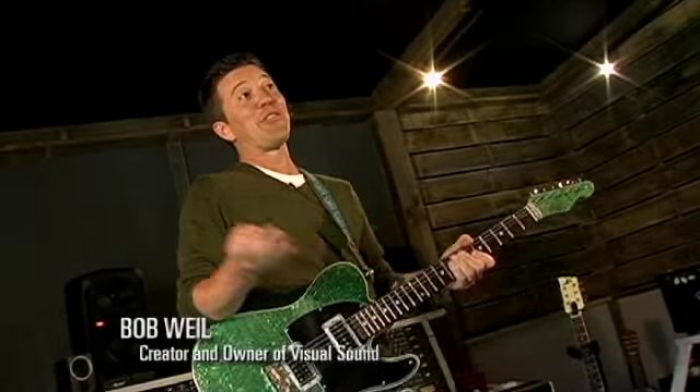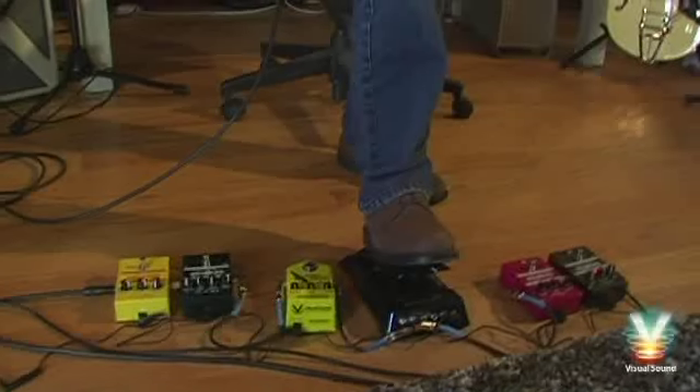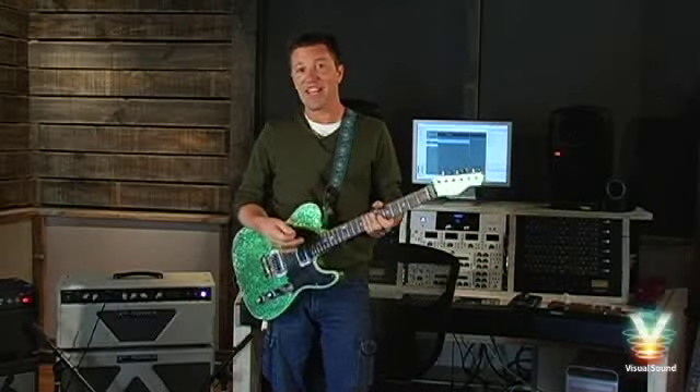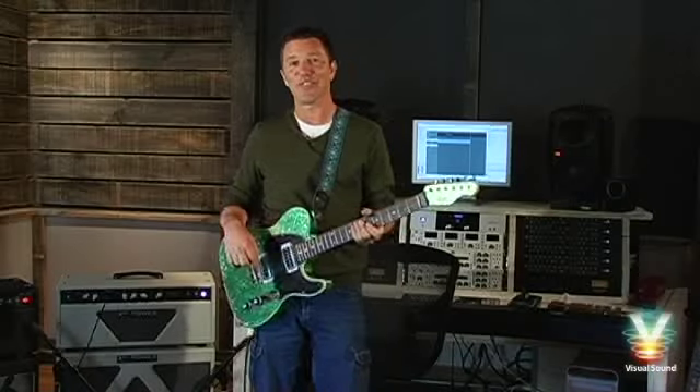I'm Bob Weil, I'm the owner and founder of Visual Sound, and Clint talked me into doing this bit because it involves the visual volume pedal. The visual volume was actually the first thing I ever even thought about making, many years ago, back in the late 80s, early 90s.